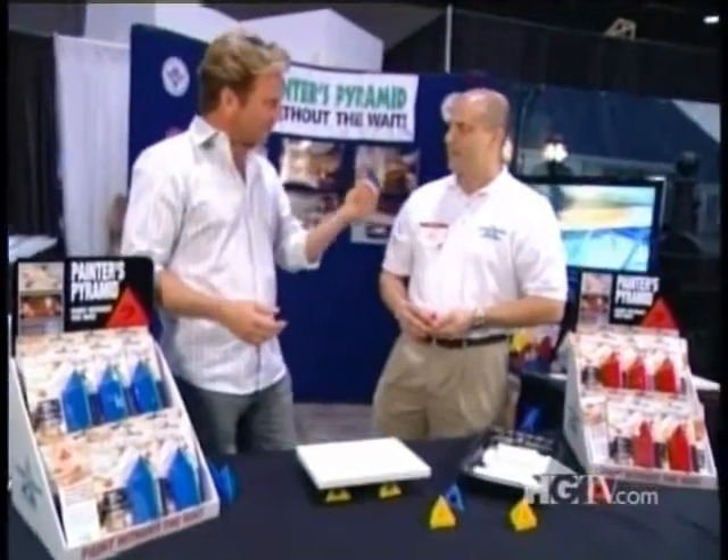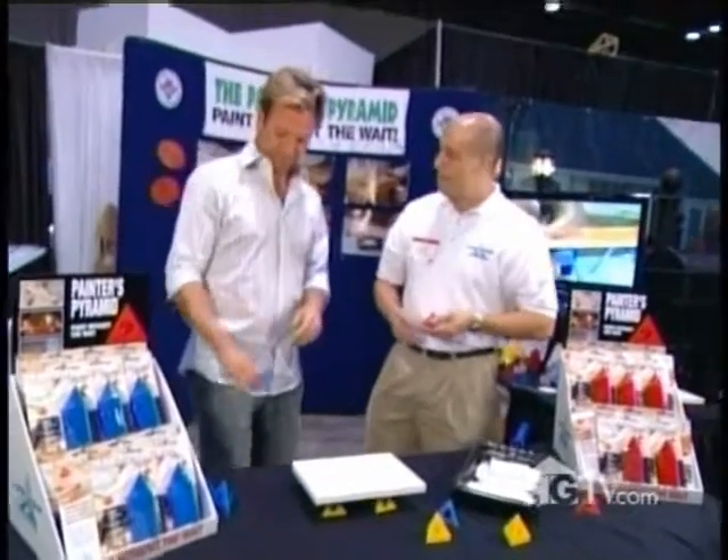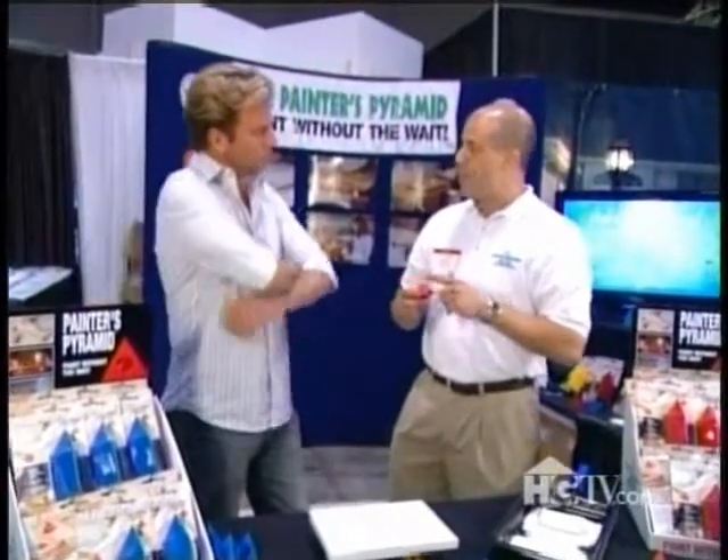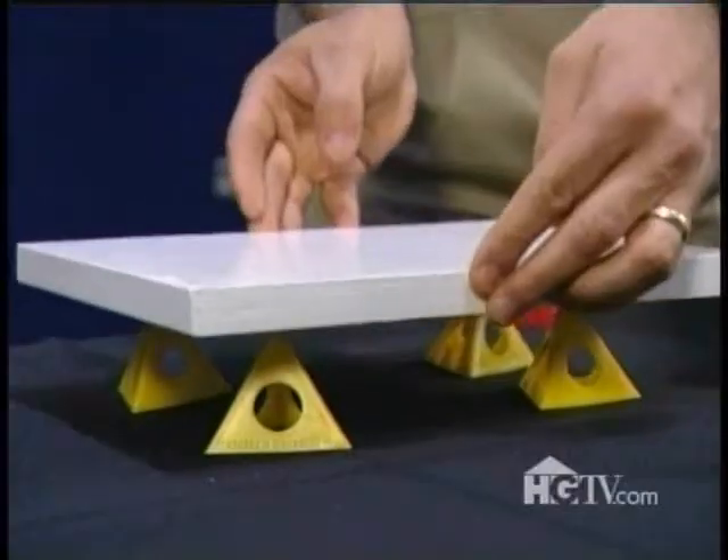Tell me about this little pyramid here and how it's going to save people a lot of time. I came up with this idea because I needed to save time. Basically, what it allows you to do is paint both sides of an object without waiting for the paint to dry. It's made of a plastic that paint doesn't stick to.